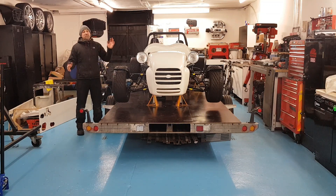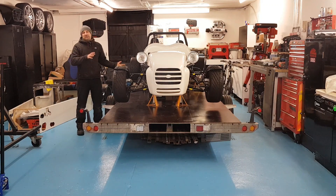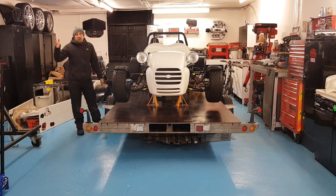In previous episodes you also saw that we've been taking bits to the machine shop, because the engine that you see in the chassis has just been a mock-up engine that I've used for sizing things up. Our actual engine has been going backwards and forwards from the machine shop — getting bored out, getting skimmed and getting balanced. The last thing you saw was we left the head there to get skimmed and, as promised, I got a phone call the next day that it was ready for collection.